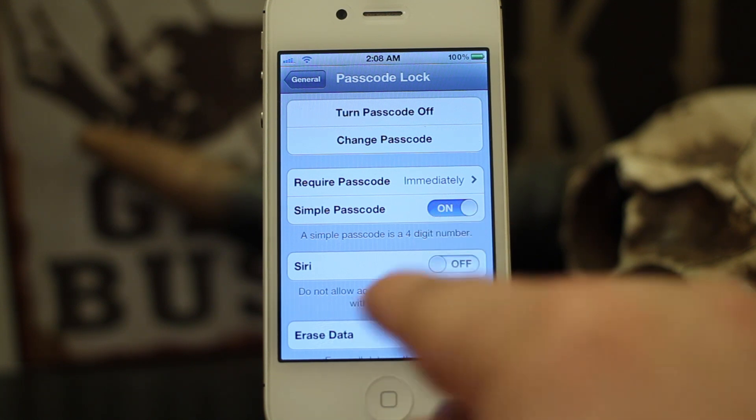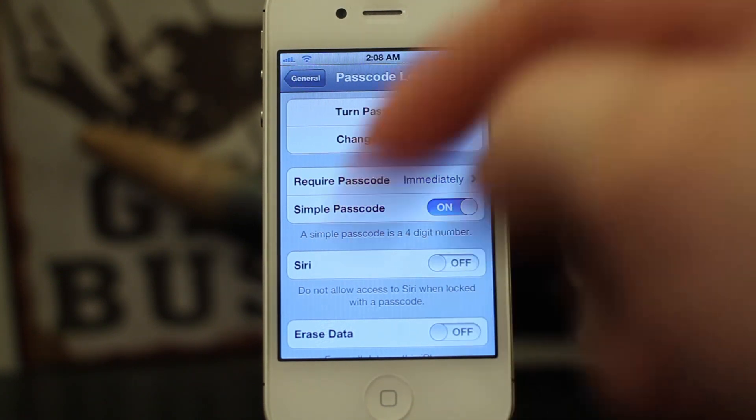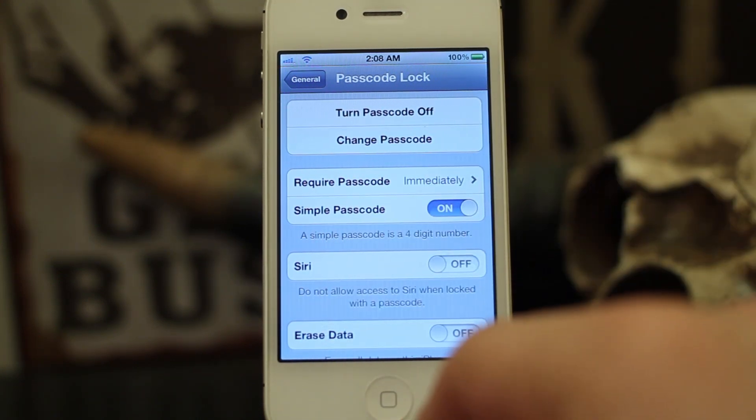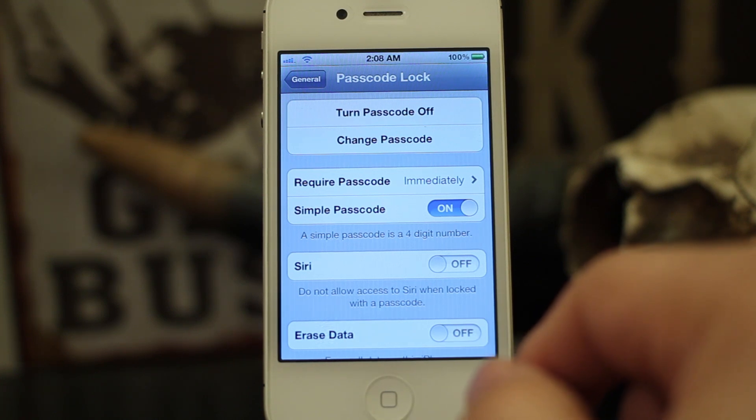Turning off Simple Passcode is a great way to create a more elaborate and more secure passcode for your device. Please leave a comment below and let us know if there's anything else you'd like to see on iOS Advice. My name is Dom — have a great day.